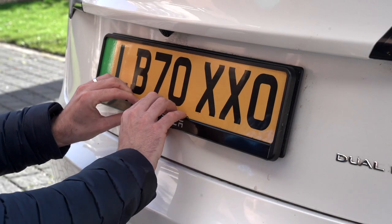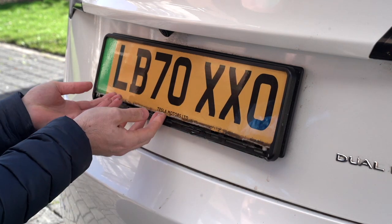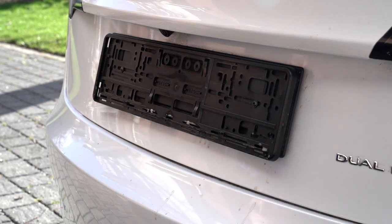To do that you first of all just pop off this rear bit of plastic at the bottom, you pull it out towards you and then you can just get your fingers underneath the number plate itself and just pop that off.